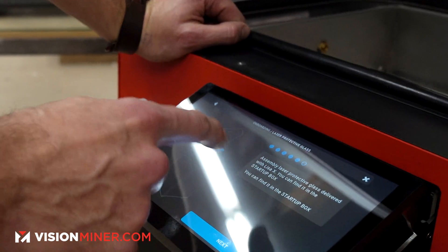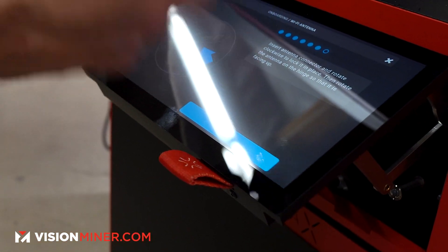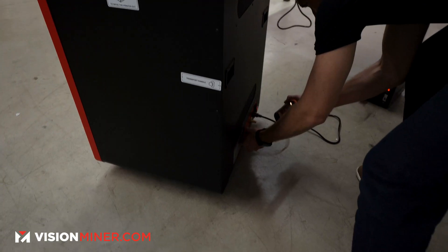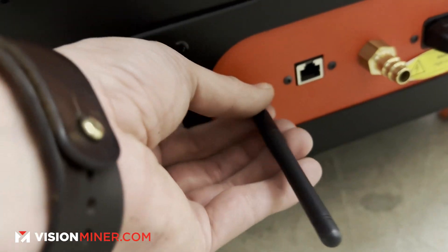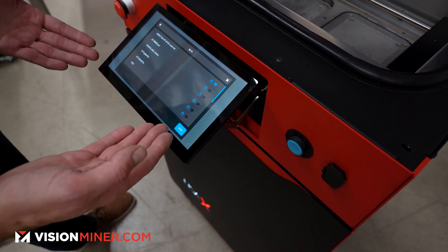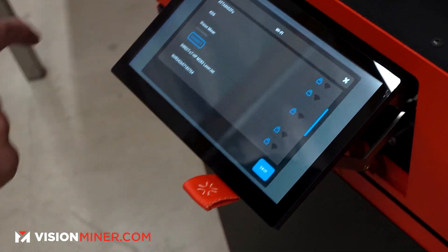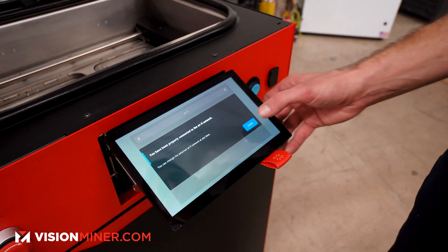We've got the print chamber, the I/O box, the laser protective glass, and the user manual. Next we insert the antenna connector for the Wi-Fi antenna — it's literally plug-and-play, just twist it on. We connect to Wi-Fi, select our network, enter the password, and we're connected.